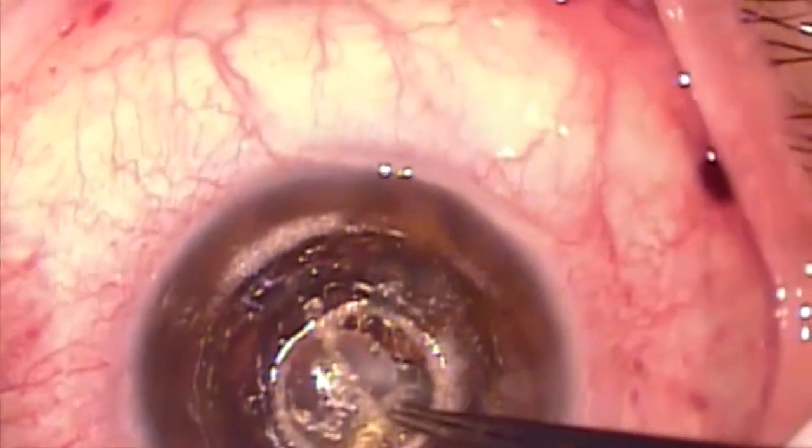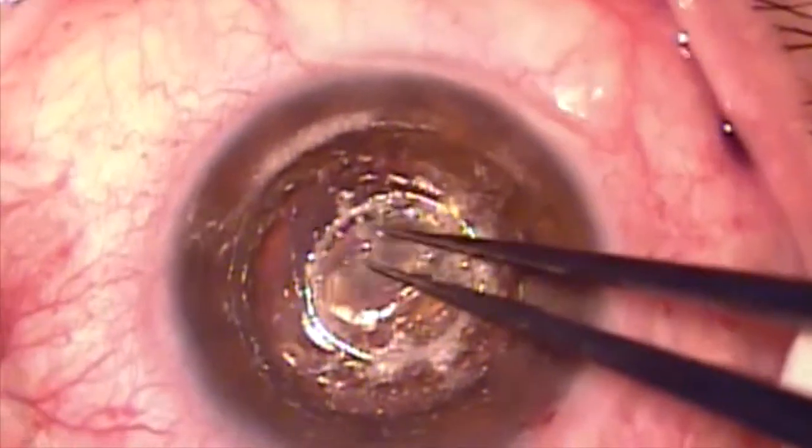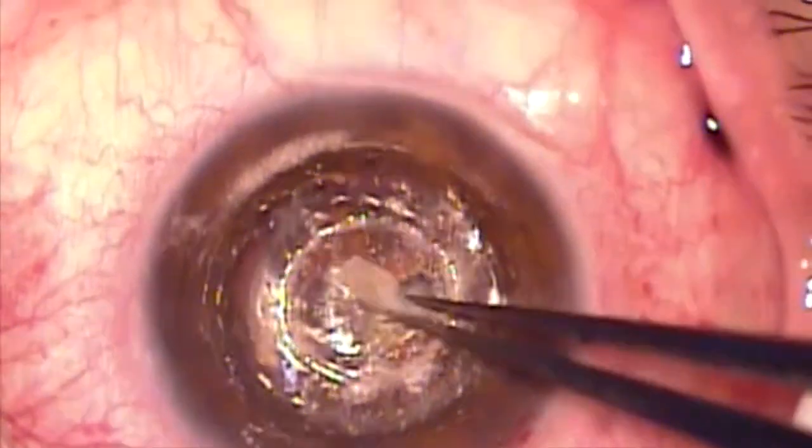The femtosecond laser is used to create an 8.0 mm diameter corneal pocket as well as a 3.5 mm trephination incision. 0.12 mm forceps are then used to remove the diseased disc of corneal tissue.